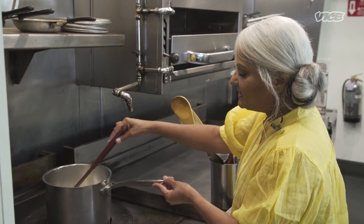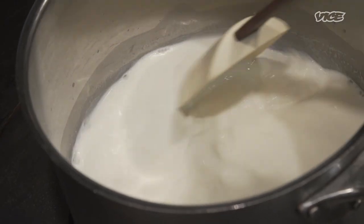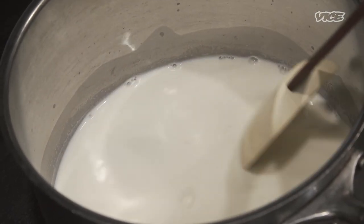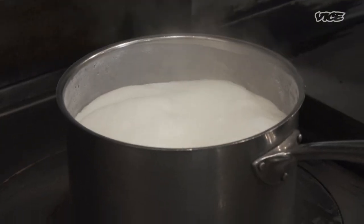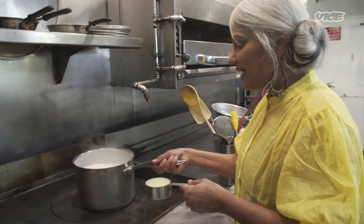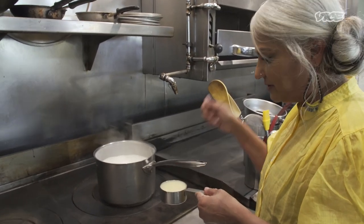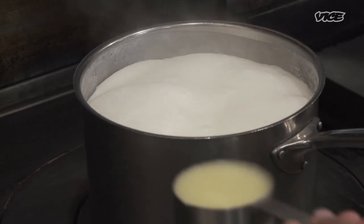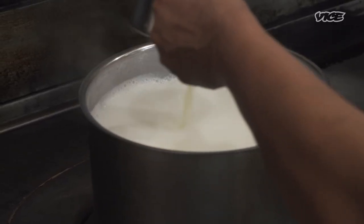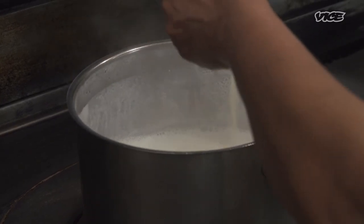Once it reaches a midpoint, you have to stop stirring because you wanna build up the steam to curdle the milk. When your milk starts coming up, you have to be ready with your lemon juice in your hand. Don't be afraid — let it come up as high as you can, then splatter it with your fresh lemon or lime juice.